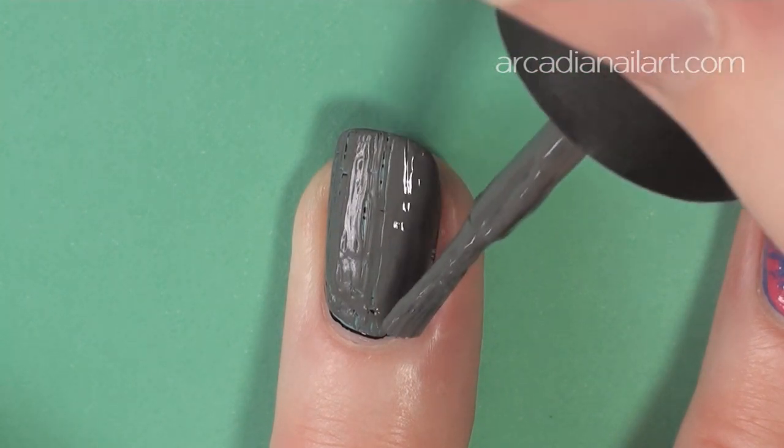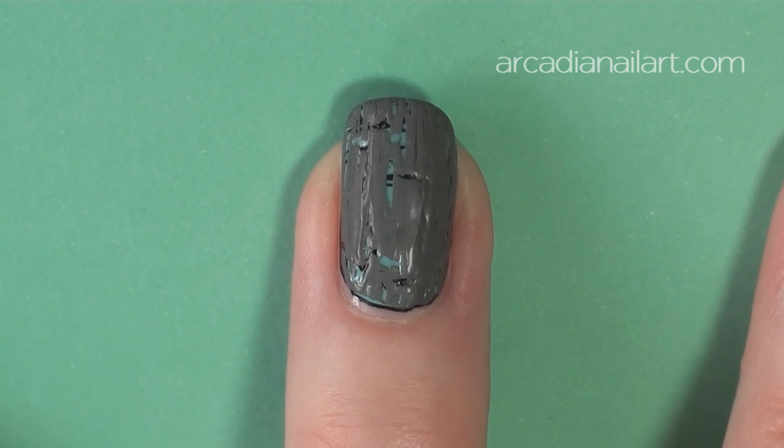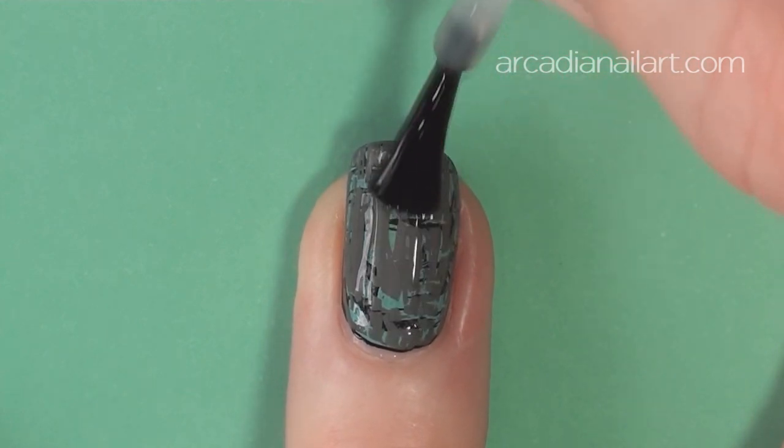Wait another three minutes, then go ahead with your second shatter, painting vertically this time. Finish with quick dry top coat and you're done.